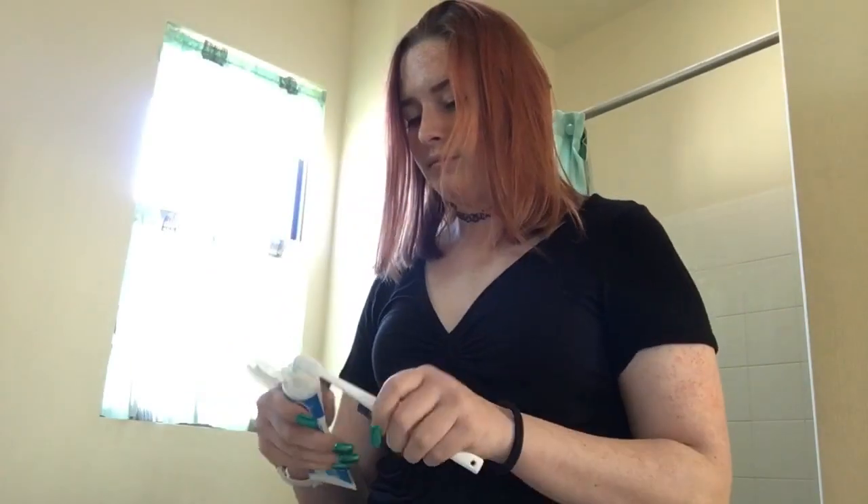I wanted a soda, but you guys are gonna experience some very good ASMR right about now. Now I'm gonna brush my teeth because I don't want all the sugar on my teeth.